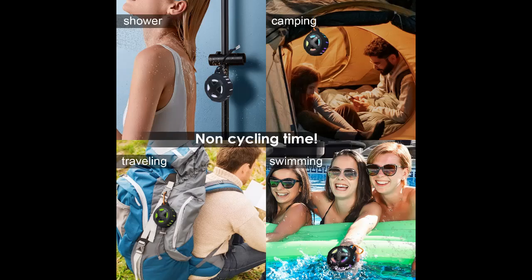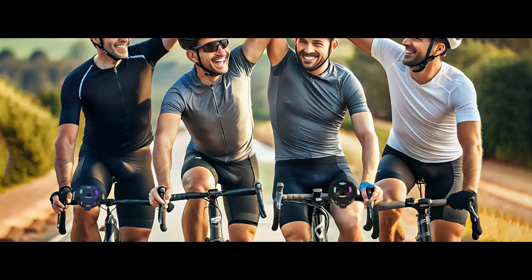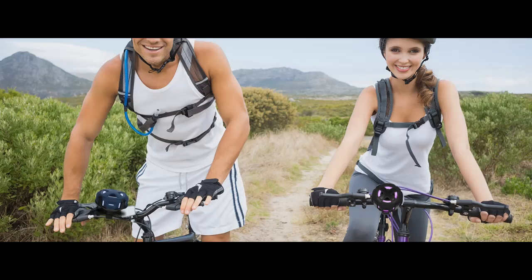Convenient Calls and Voice Navigation. You can answer calls and receive voice navigation instructions, or make calls hands-free using the microphone, avoiding the need to stop and retrieve your phone, thereby maintaining continuity and safety during your ride.